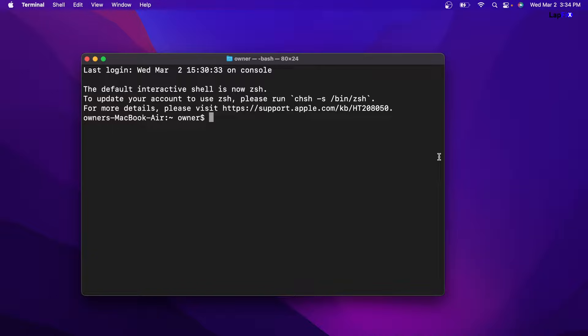We want to type in a command. The command is: sudo nvram AutoBoot=%00. That's all you need to do — hit Return. If it asks for a password, just type in your password. If you don't have a password, just hitting Return is not going to work; it will require you to have one. Go make a password and then come back and do the same steps. I'll link the command in the description below so you can just copy and paste it without worrying about typing it wrong.